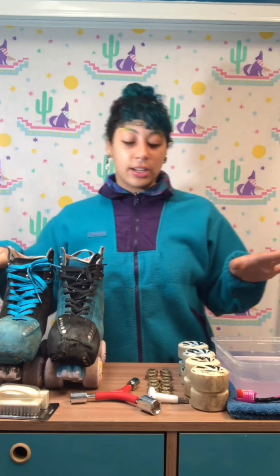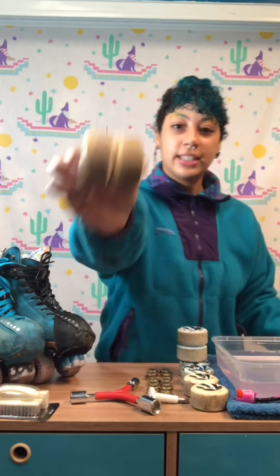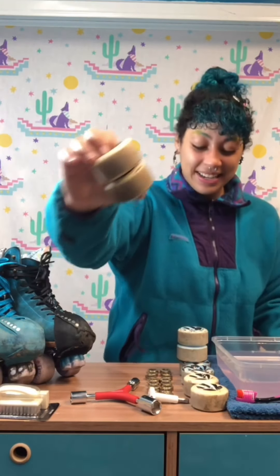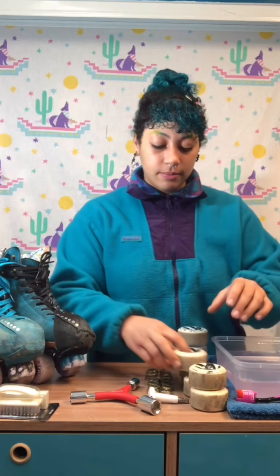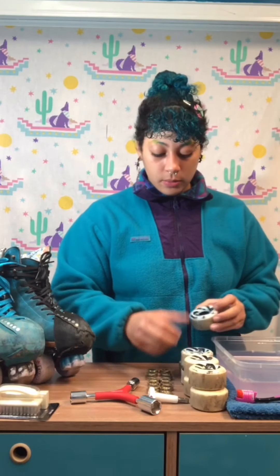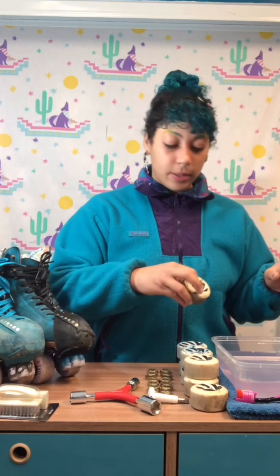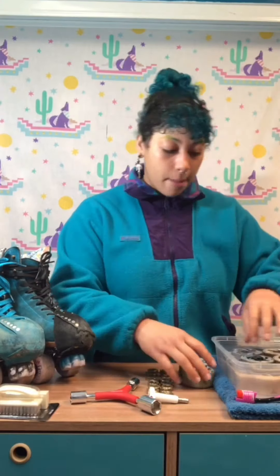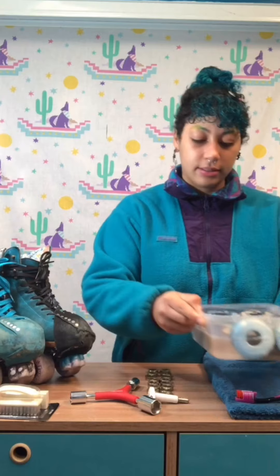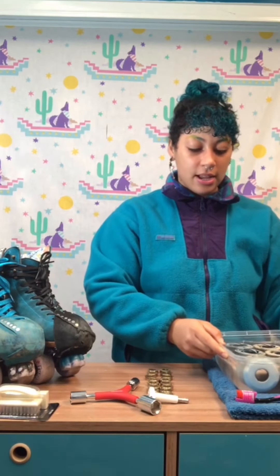First we're gonna focus on our wheels. As you can see, my wheels are very dirty, so we're gonna try to get them a little cleaner. What I like to do is put them in soapy water. Just make sure your water is warm throughout so it deteriorates the dirt. We're gonna wait about 10 minutes while they're in there — not all of them fit, so we'll switch it over after two minutes.